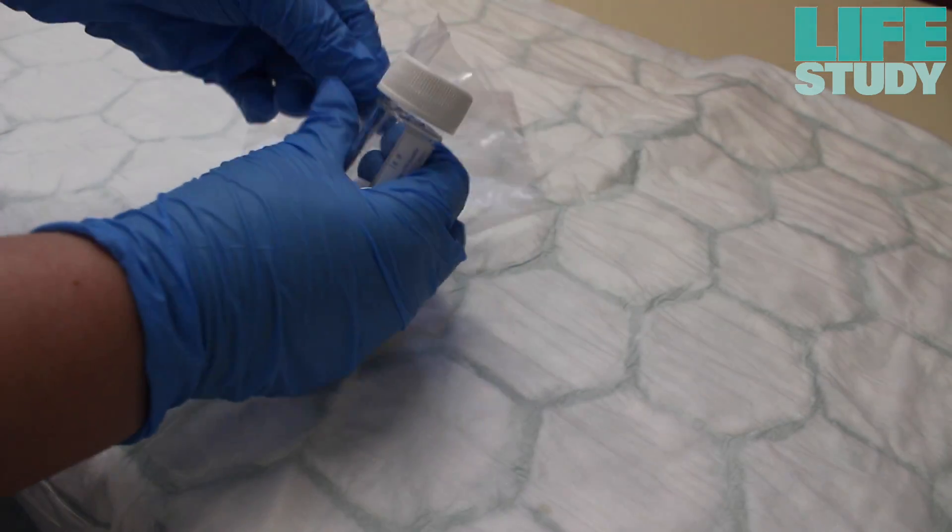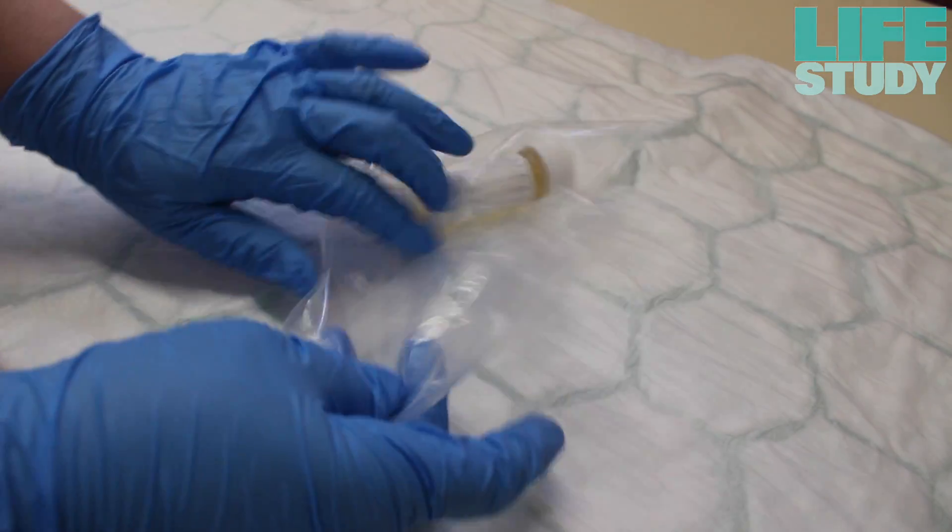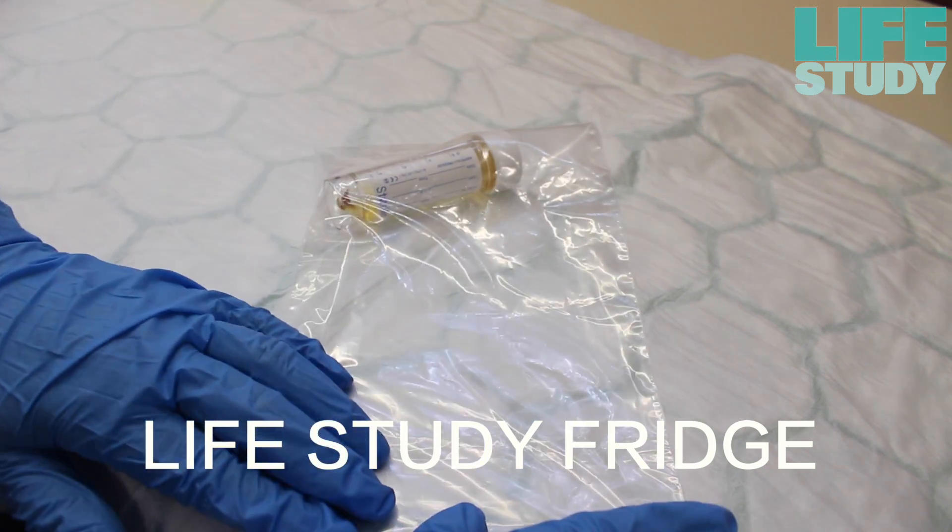The collection tube should be placed into the second Ziploc bag provided. Then the sealed Ziploc bag containing the sample should be placed into the Life Study fridge on the labour ward.